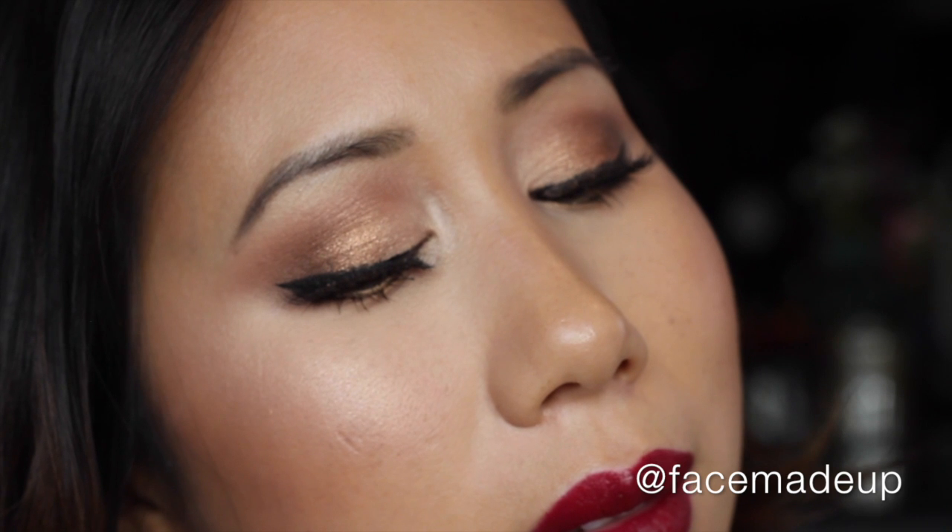And this is the finished look! I hope you guys enjoyed watching me create this tutorial of golden eyes and a bold bright red lip using the BH Cosmetics Kylie Bible palette. Please give me a thumbs up if you did enjoy it, and don't forget to subscribe. I'll see you in my next video - bye!